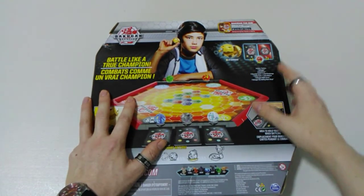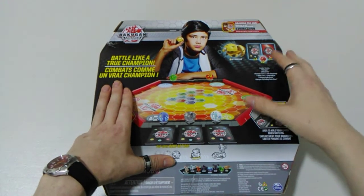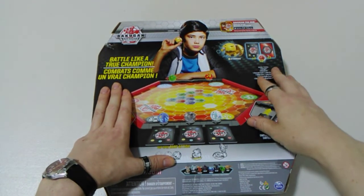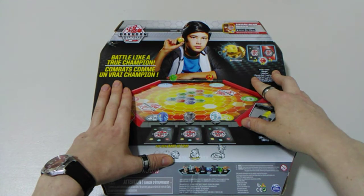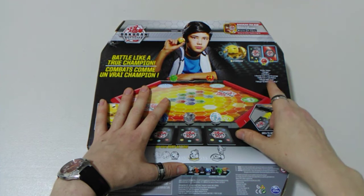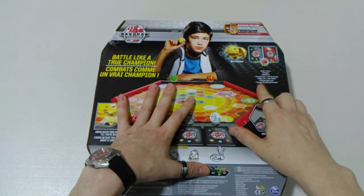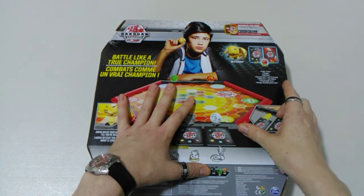We've got our parts listing up on the right here. So inside we get one Buckle Gun, two Buckle Cores, one character card, one ability card, one Buckle Gun Battle Arena, and one Buckle Gun Toy Battling Rule Sheet.